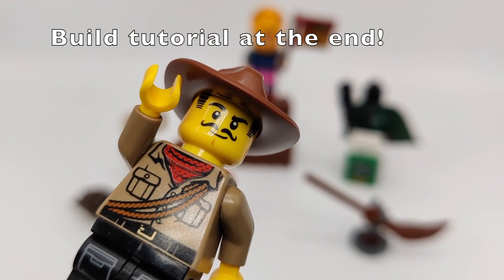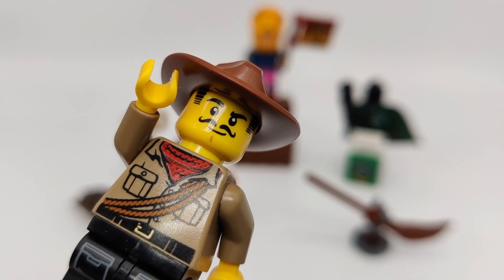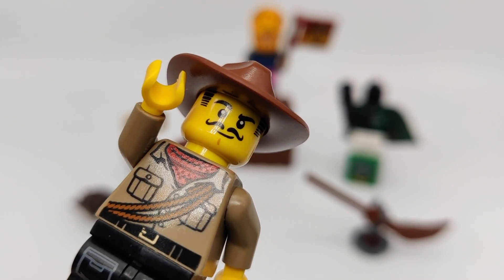Hi, iPai here, and welcome back to another episode of Brick Doodles, a series where I show you my builds to inspire you to build your own. And today I've built Quidditch equipment.